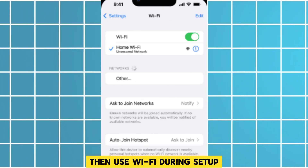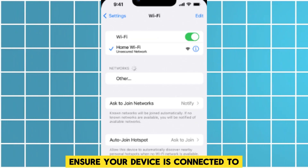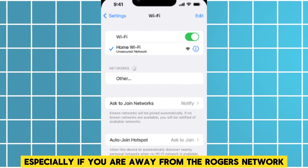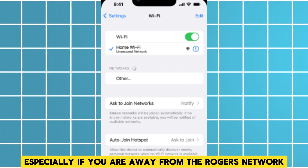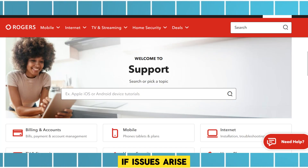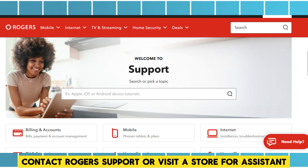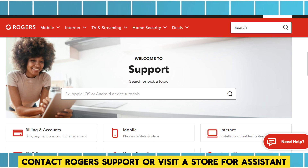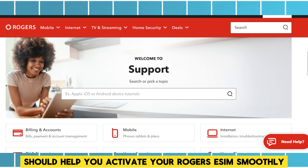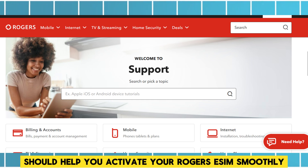Then use WiFi during setup. Ensure your device is connected to WiFi during activation, especially if you are away from the Rogers network. Finally, troubleshooting — if issues arise, contact Rogers support or visit a store for assistance. These steps should help you activate your Rogers eSIM smoothly.